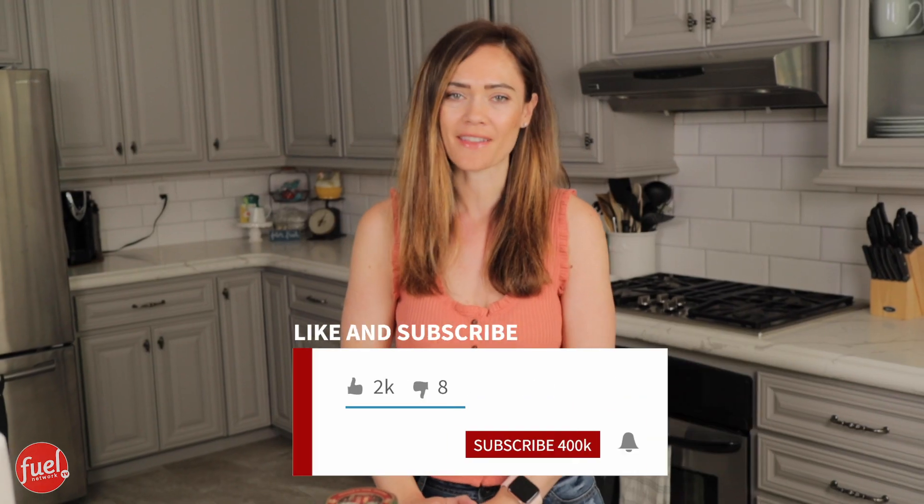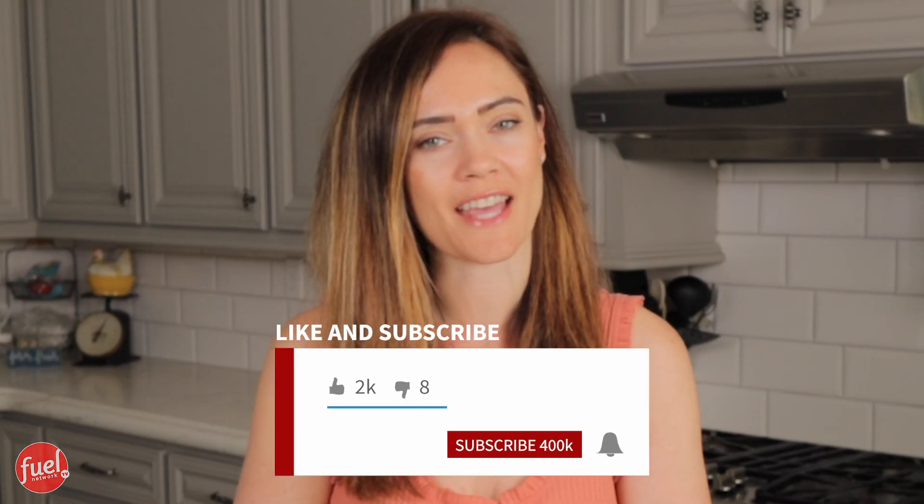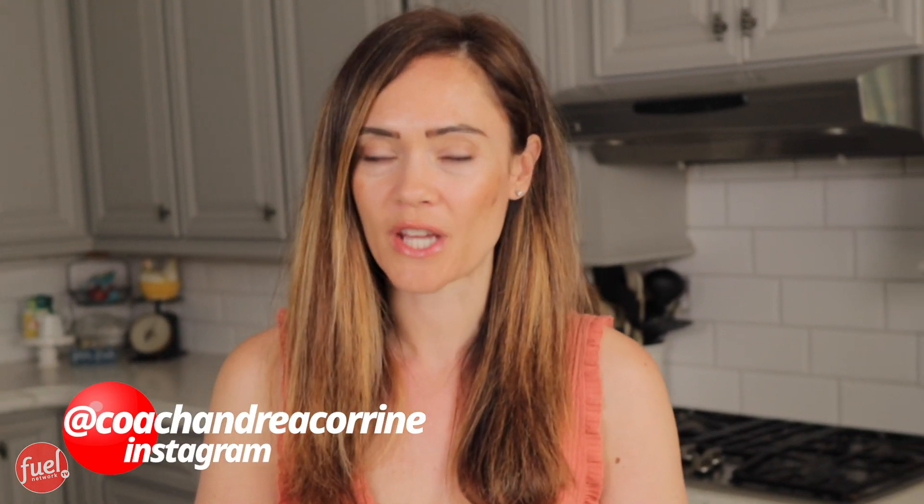If you're enjoying our videos, please like, subscribe, share, and hit that bell button. You can also follow us on Instagram at Fuel Network TV. Also, my page, Coach Andrea Corrine.